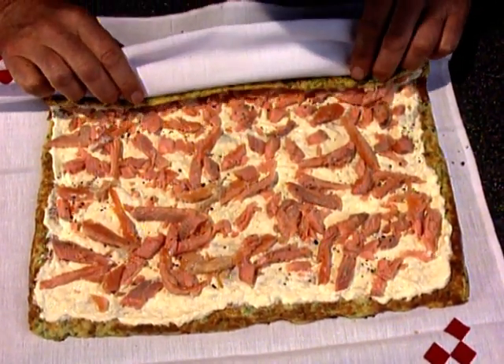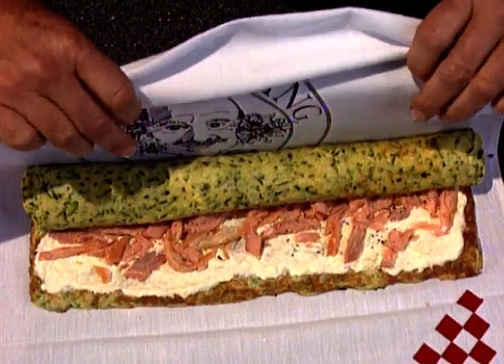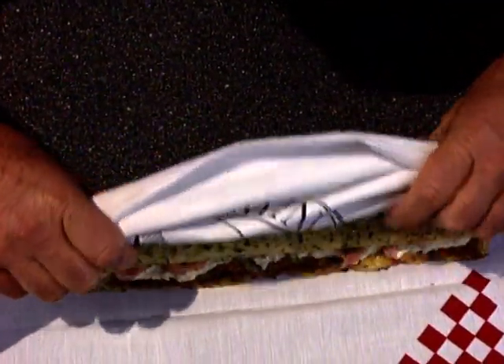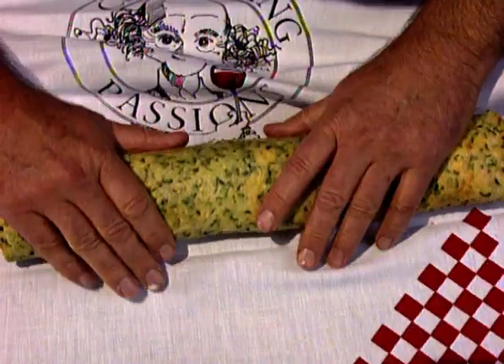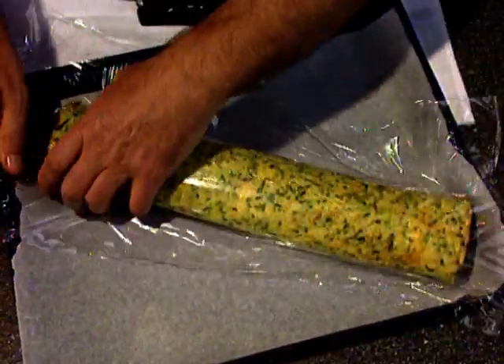Once that's done, the pancake is rolled up using a tea towel, or you could use some plastic wrap, and then rolled completely. It's put on a tray and goes in the refrigerator covered with a piece of plastic wrap for two or three hours.